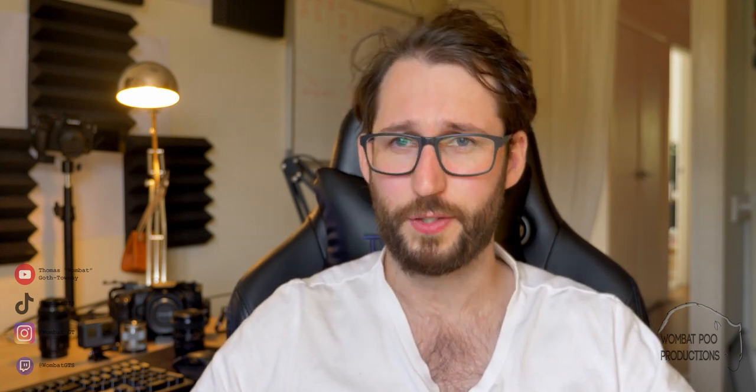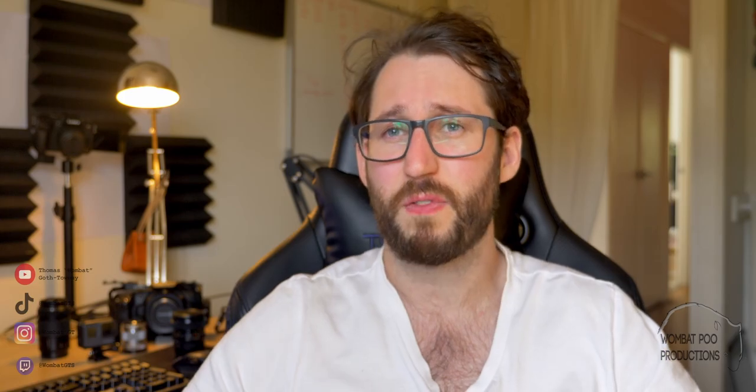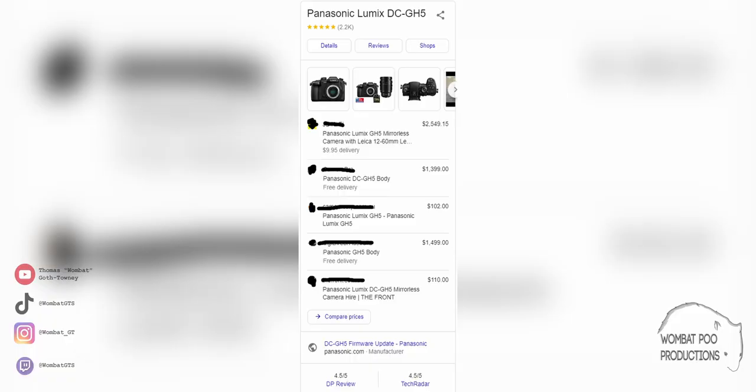And finally the price. The GH6 costs just over three and a half thousand Australian dollars. I bought my GH5 earlier this year for just eleven hundred dollars, and I got that with five extra batteries and a 25mm prime lens. Whilst you might argue it's not fair to put a secondhand price against a brand new one, I'd argue that if you're looking at the GH lineup you're not going to buy a GH5 new — meaning the GH6 has to make up for a two and a half thousand dollar difference, and as much as it's better in every way it simply doesn't make up that price difference.